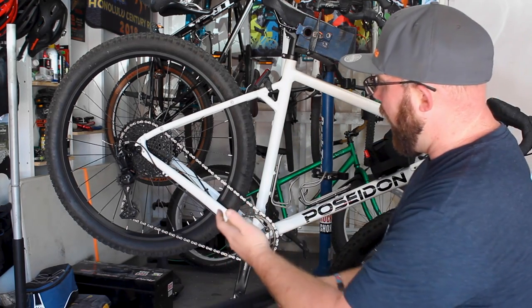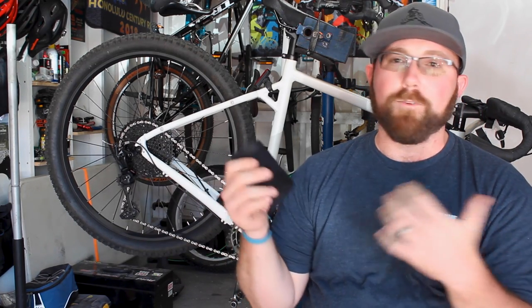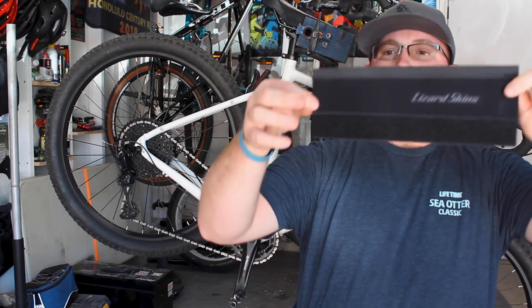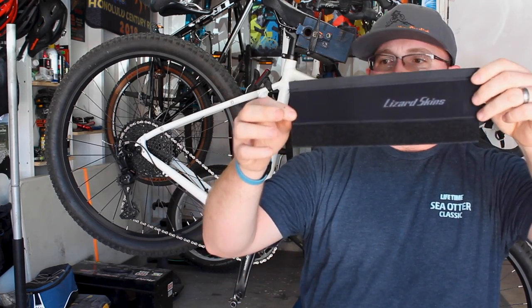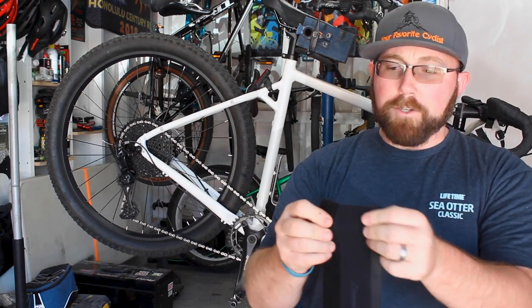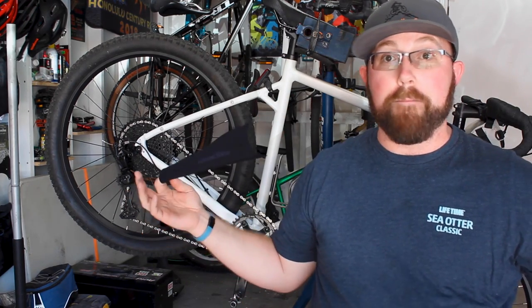I always run a black one — on a white bike with some black, that's kind of the simplest way to go. It tapers down near the back, which is ideal for a chain stay protector, with Velcro on each side. You just wrap it around and Velcro it right on. Let's get this guy installed.